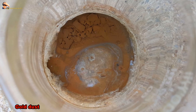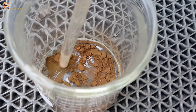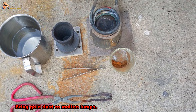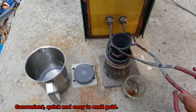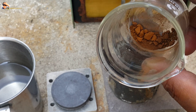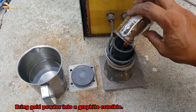Bring the gold sludge to clean with hot water 3 times. The result is gold dust. Use a hot air blower to dry the gold powder. Then use an induction heater and graphite crucible to bring the gold dust to molten lumps — convenient, quick, and easy to melt gold.